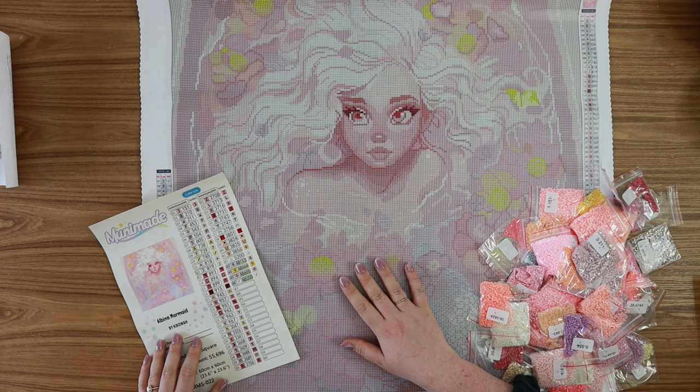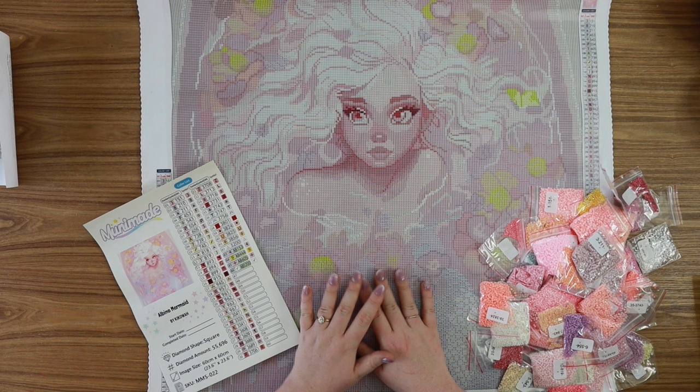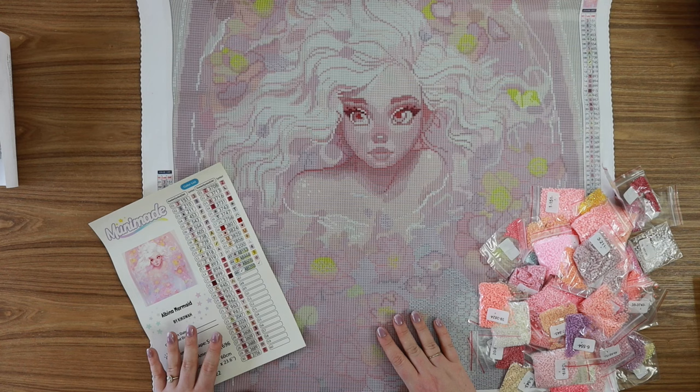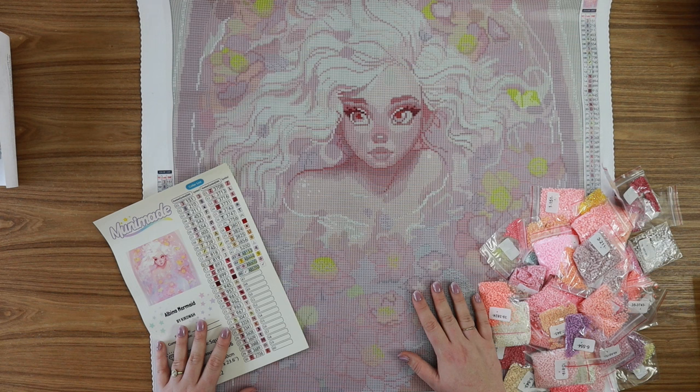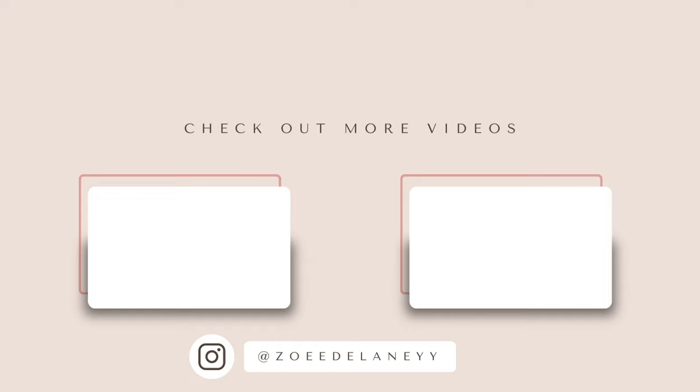Shout out to Muni Made — I will link them down below. Please go check out the products that they have. Support them on Facebook, Instagram, all that stuff. They are just the sweetest and have a wonderful product, so highly recommend Muni Made. Thank you so much for sending me this kit — I'm so excited to work on it. Follow me along on Instagram or TikTok if you want to see my progress on this kit. Thank you so much for watching my video and checking out this unboxing. Let me know your thoughts and I'll see you soon in my next one. Bye, y'all!